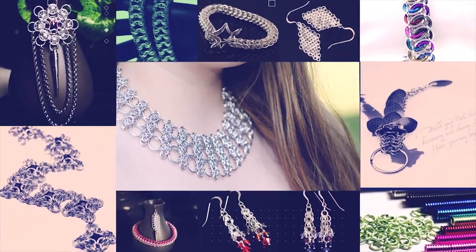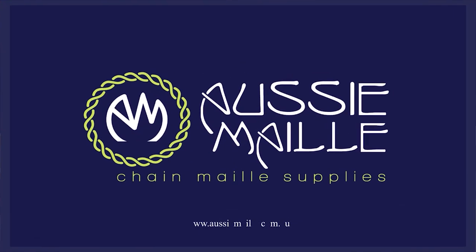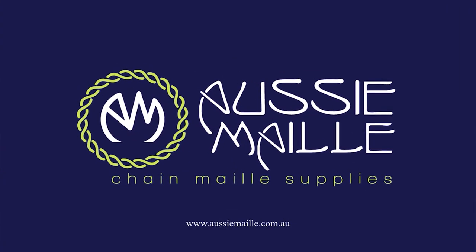Hi guys, my name is Deb Marnie and I am from Aussie Mail and this is our Chainmail tutorial channel. Hey guys, a big hi, hello, welcome, how are you? Thanks for popping in and spending some time with me today. It is really good to see you here.